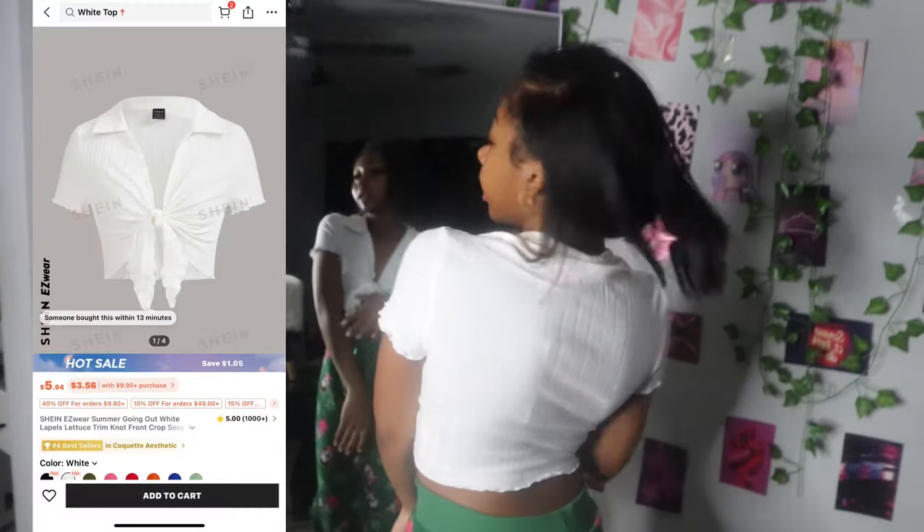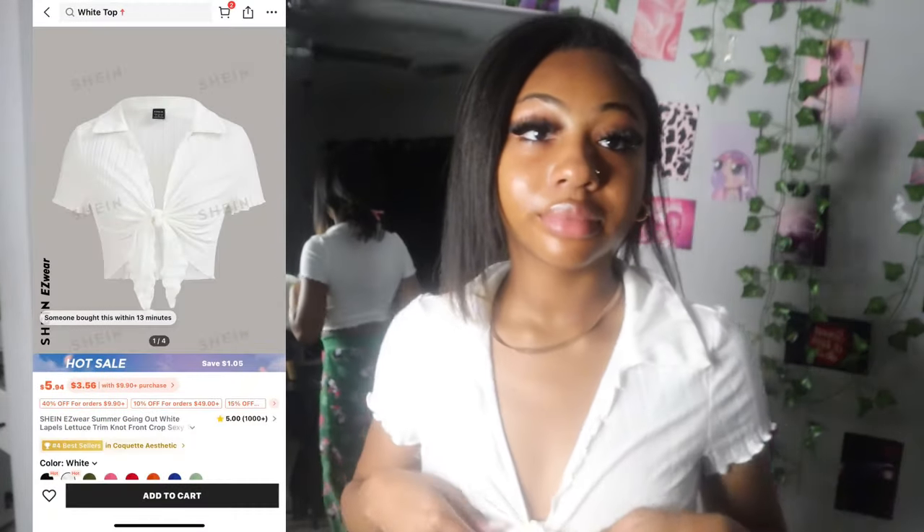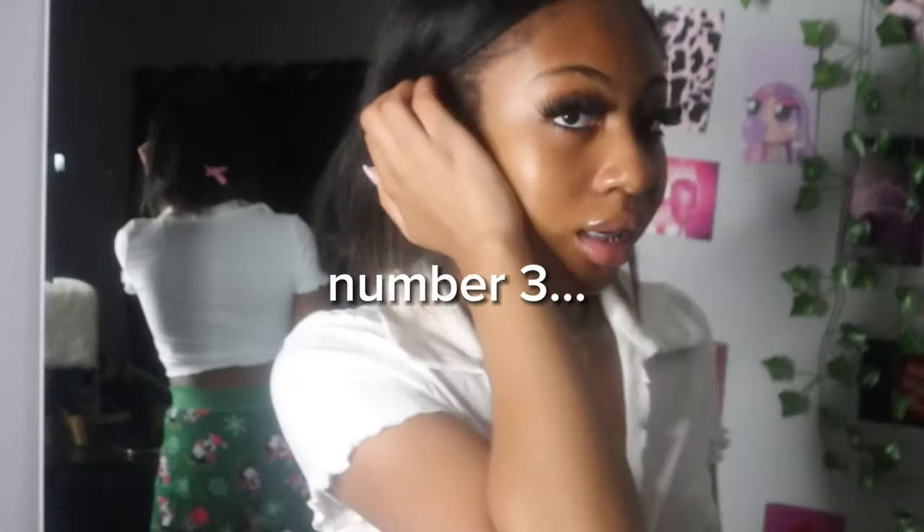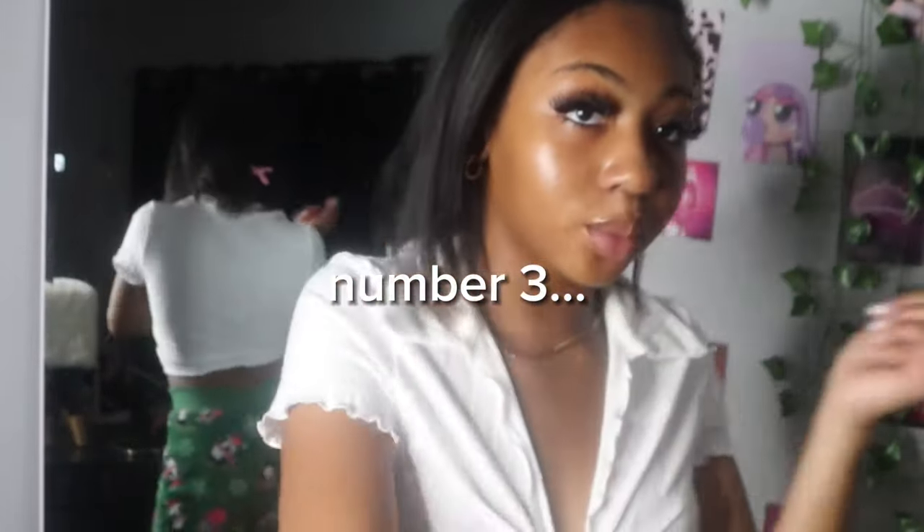Okay, this is the next shirt — this little white shirt. It will tie up in the front. This is cute, this is really summer springy. I can see me, you know, at the parties with my little white girl shirt.